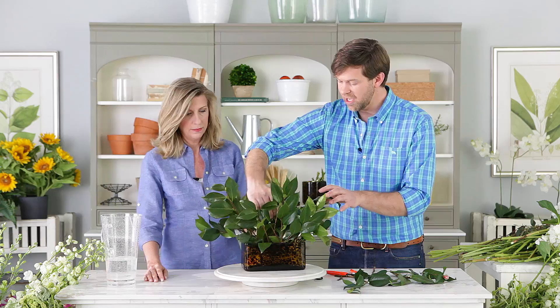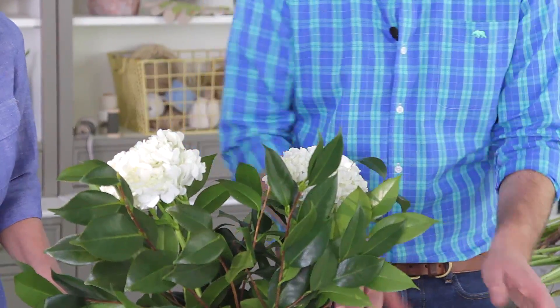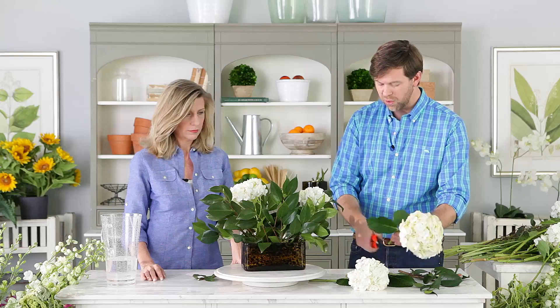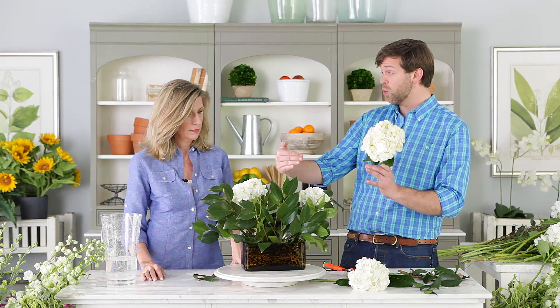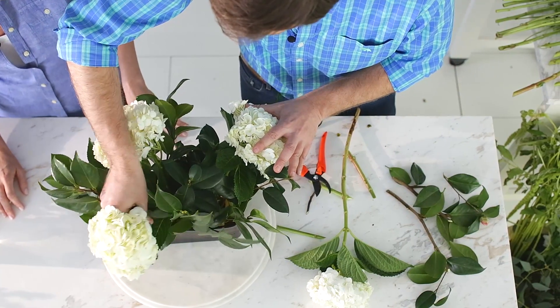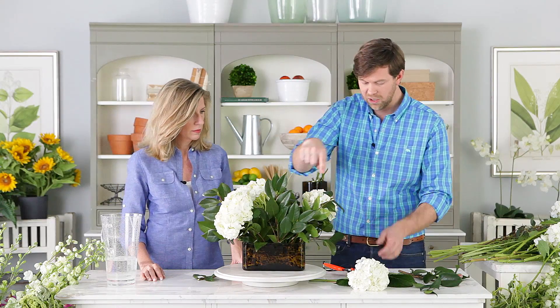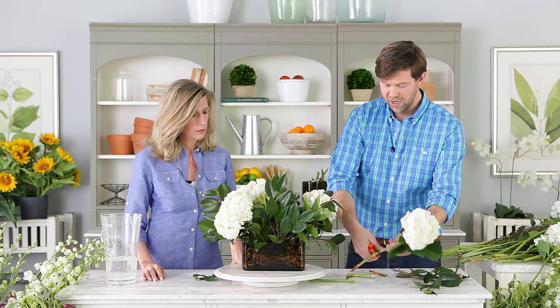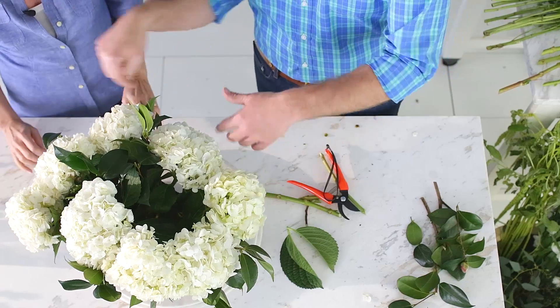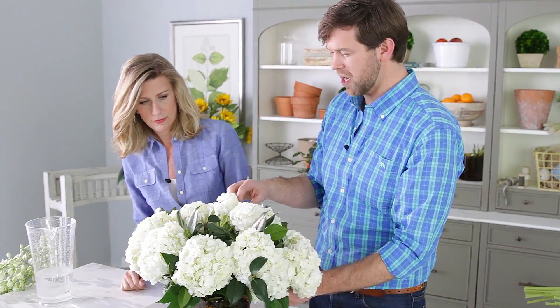The next layer is going to be the hydrangeas. What I like to do sometimes is start with whatever the biggest flower head is and use that. We'll tuck these in, and whenever I'm working with an arrangement that has kind of four corners — like a rectangular vase — I've started with this one that way. So I'm using these to tuck in the four corners: one, two here, and I'll add this fourth one here and then kind of connect the dots. We've made a ring, and it's given us a great place to work from.